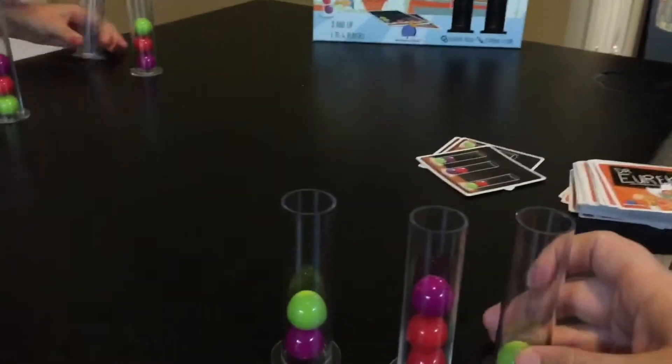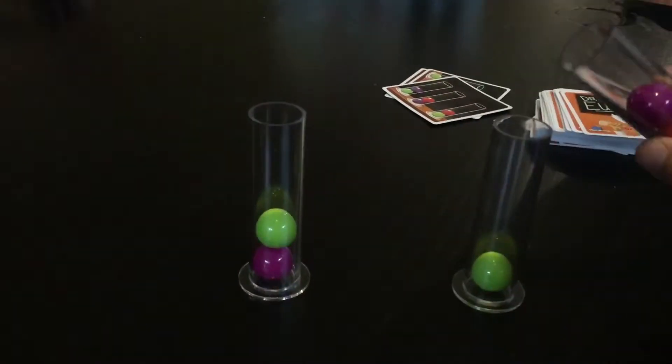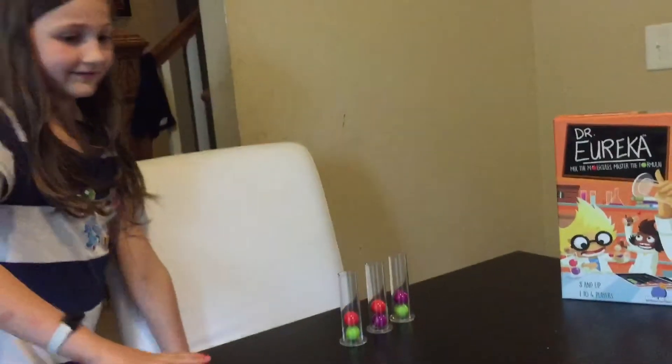There's a green one. I like the green one. Oh no. I lose. Yes, I did it! I did it! Oh, no.